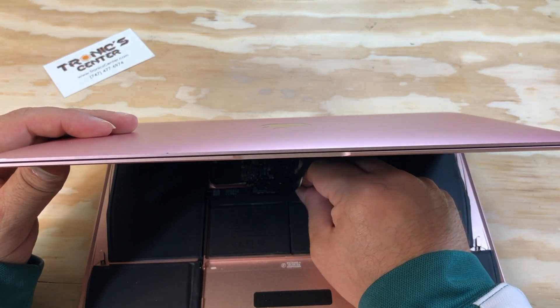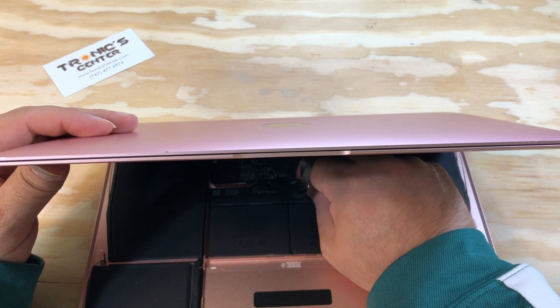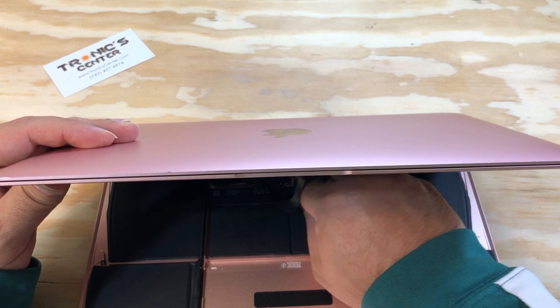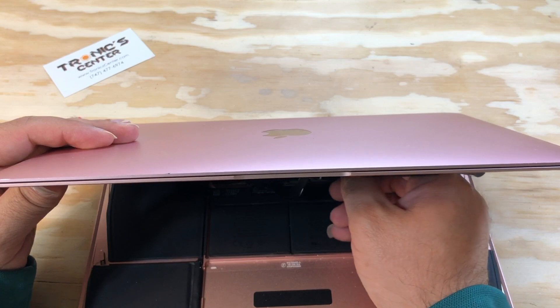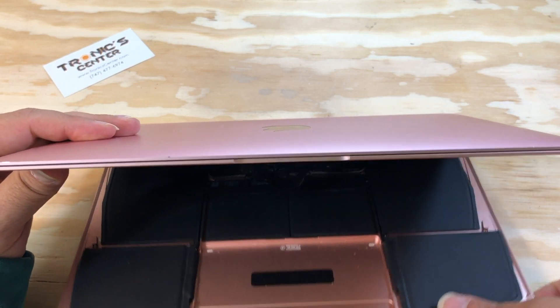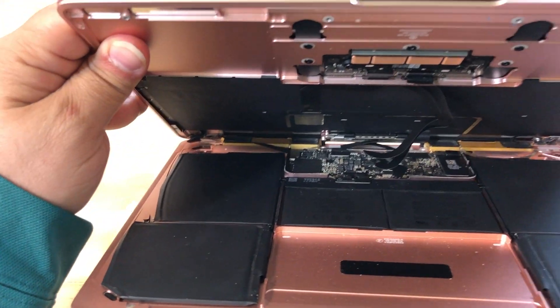Flip the laptop and position the connector tip on the same spot. Do not forget to close the connector tip — now both sides are connected.